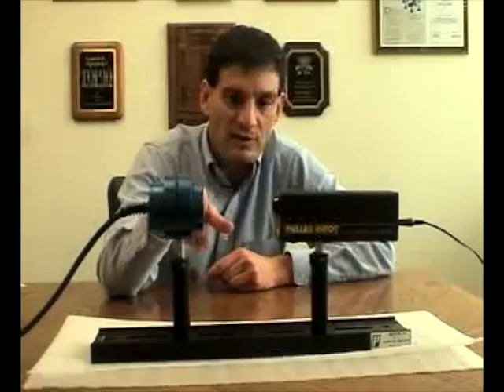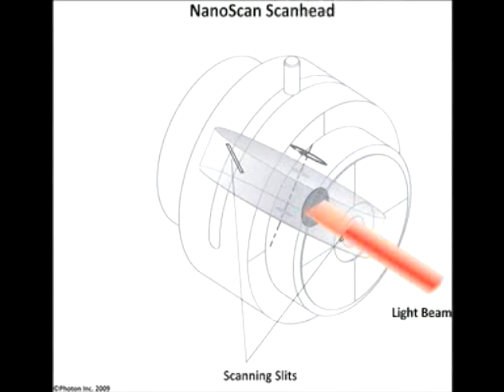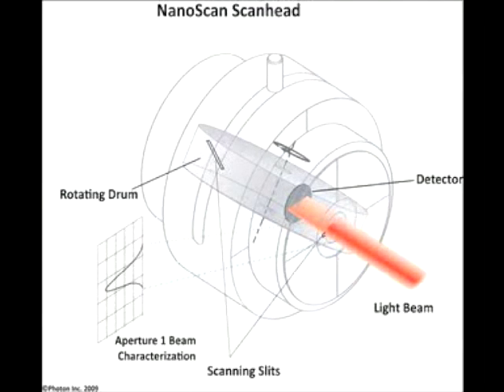The NanoScan uses a beam profiling technique that not many people are familiar with, so let's briefly describe it. We mount two slits on a rotating drum at right angles. The beam is directed into the NanoScan aperture and the slits rotate into the path of the beam. There's a detector behind the rotating drum. The detector photo-induced current is measured as a function of the slit position to generate two right-angle linear profiles of the beam.